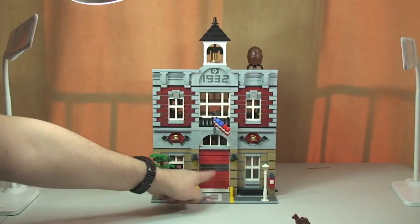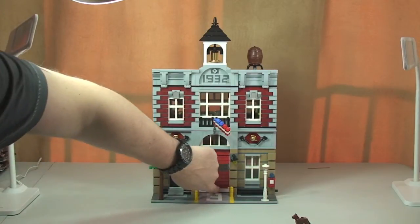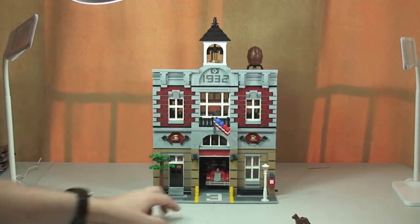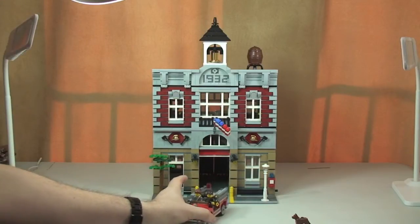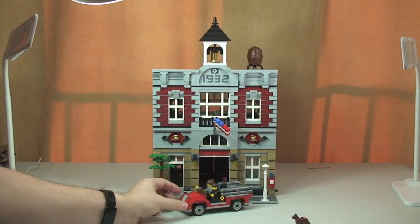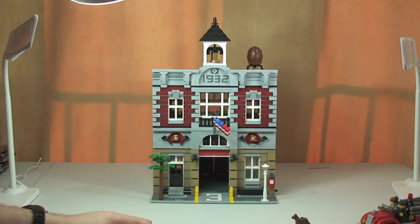Back to the front, we have the red shutter here which does open up — pulling that up like so, we can now see inside the fire brigade. There is a vehicle that comes with the set; I'll bring this out to the front and take a closer look at that in a second.